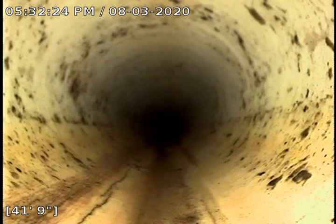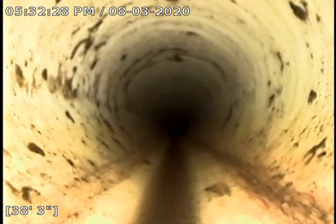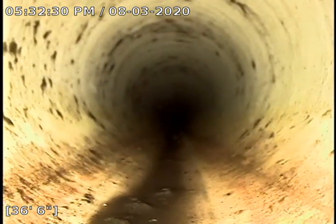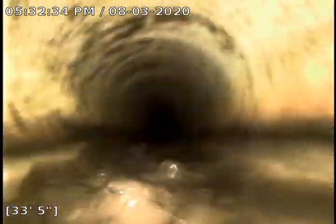We are unsure what clogged this line, but it was full of water. We did run our machine and cleared out whatever it was.